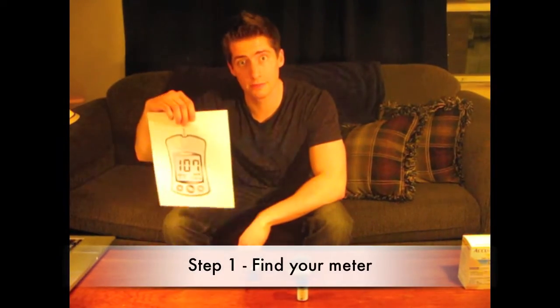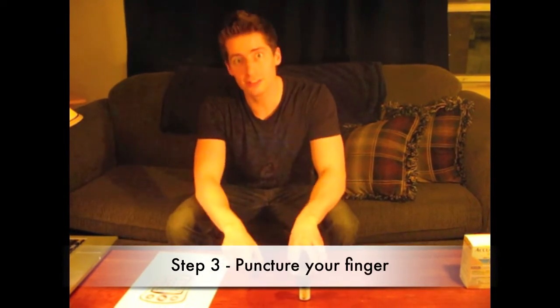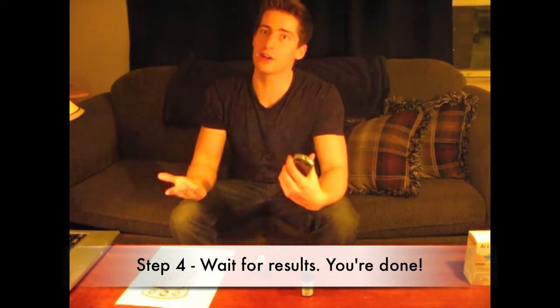Step one: find your meter — it's the glucose test. Step two: set up your meter — it's the glucose test. Step three: puncture your finger — it's the glucose test. Step four: wait for results. You're done.